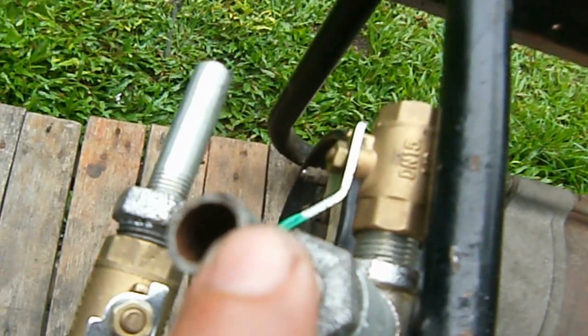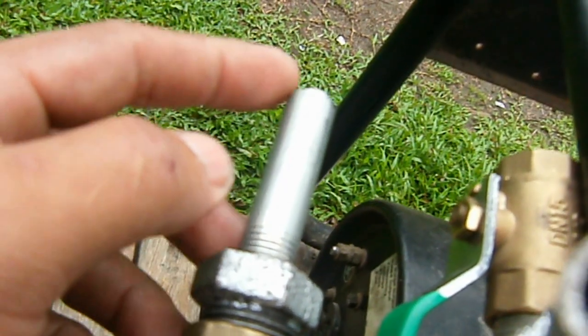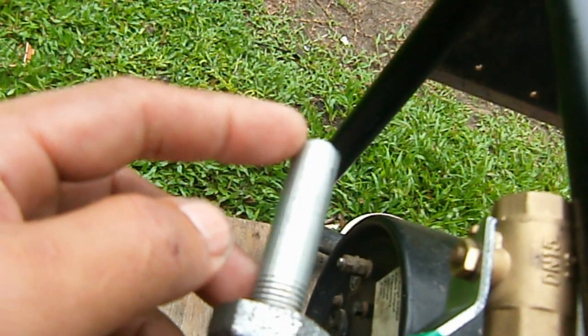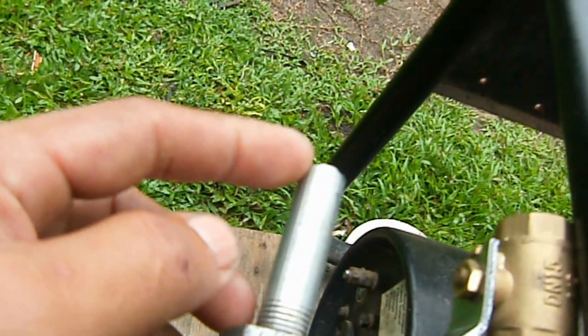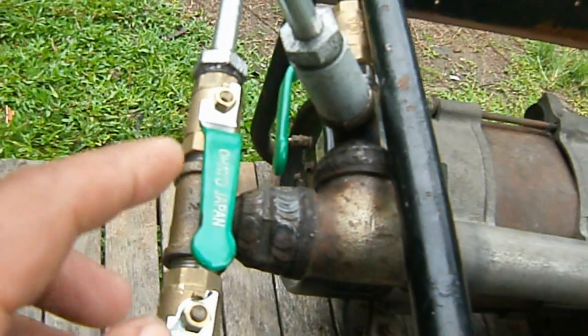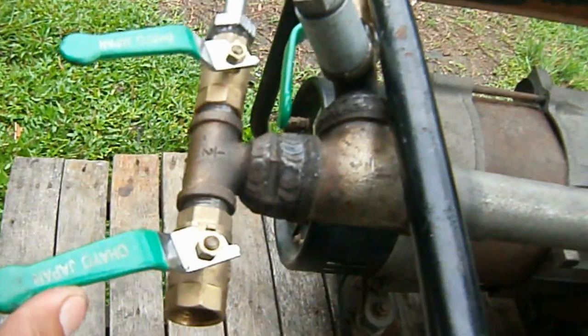I'm going to use this one so that some of the unburned gas goes back to the bubbler. This is the inlet port of the mixed gas — I mean gasoline and water — coming from my bubbler. As you notice, there are two bulbs, one here and one after.